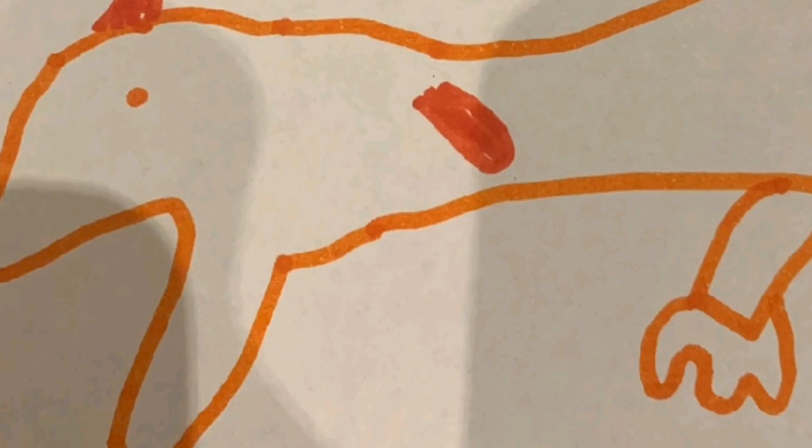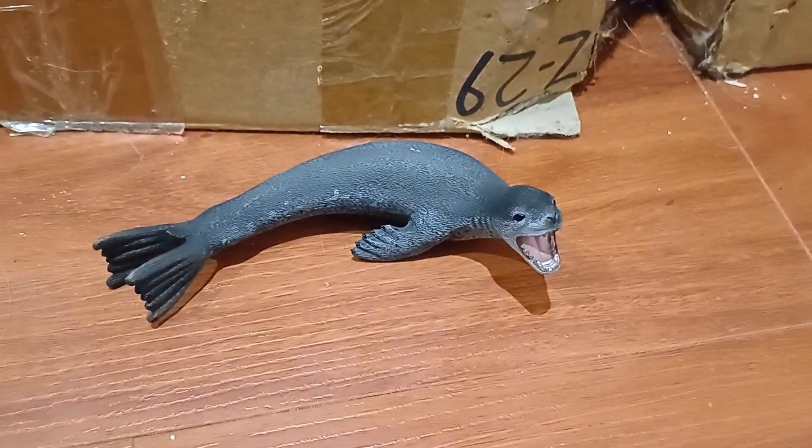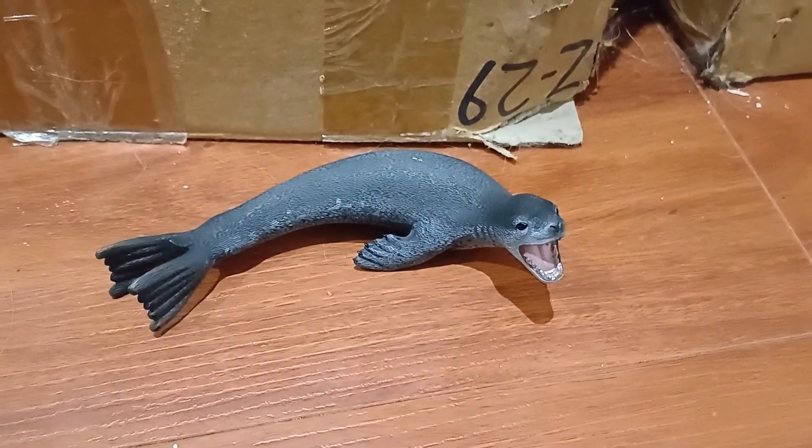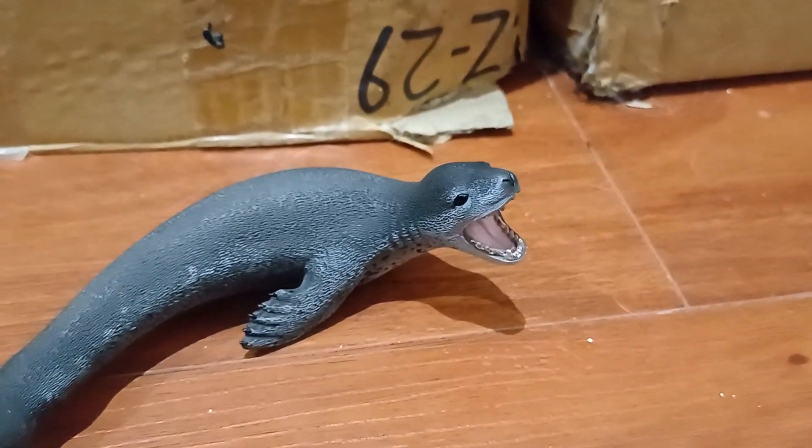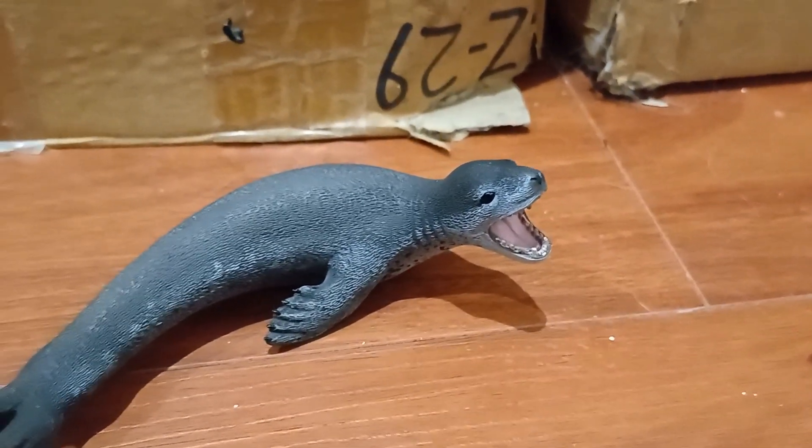All right, let's see how good I am with Tori reviews. This is the 2017 Collecta Leopard Seal. Now this, I believe, is the first Leopard Seal made by Collector.